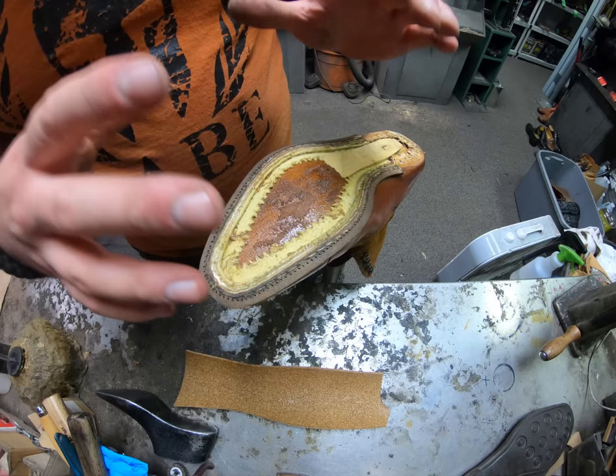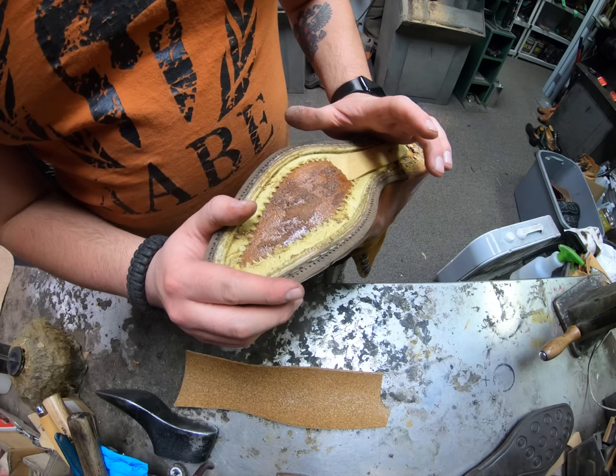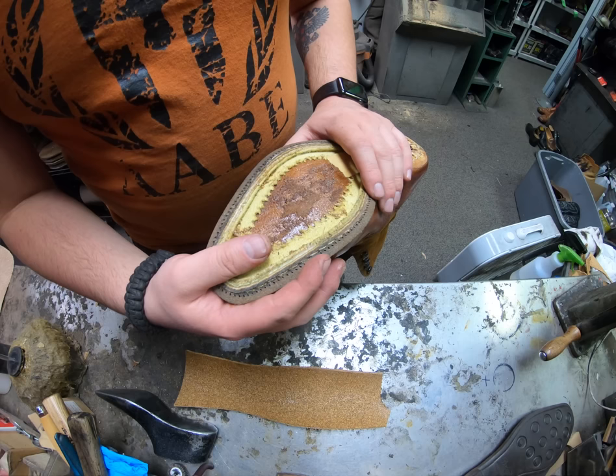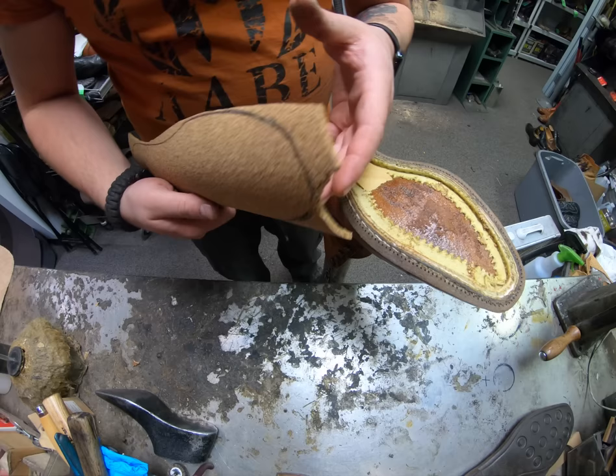If we were replacing this welt, we do it by hand, so it converts from a Goodyear welted boot to a hand welted one. We literally take an awl and go through each individual section right where each hole is and stitch on a new one, always aiming for the original holes. Since we're going at a slower pace than a machine, it's basically impossible to screw it up badly enough that we can't catch it in time.